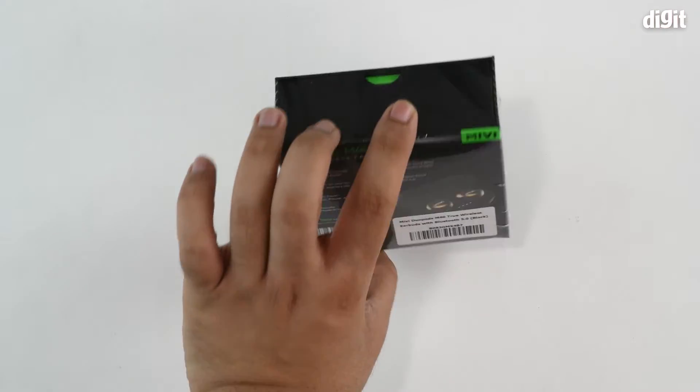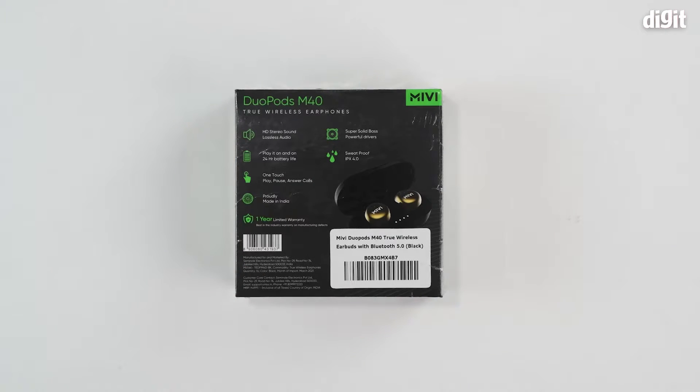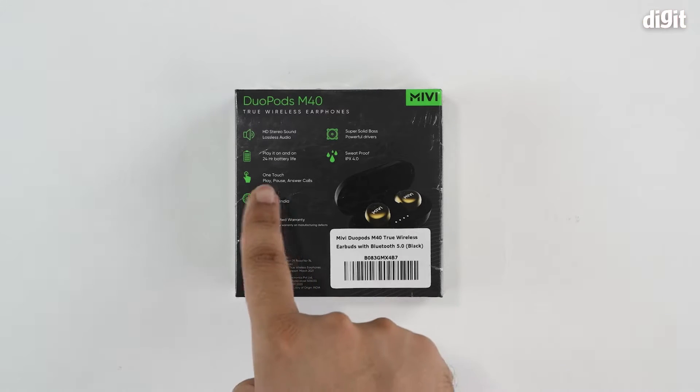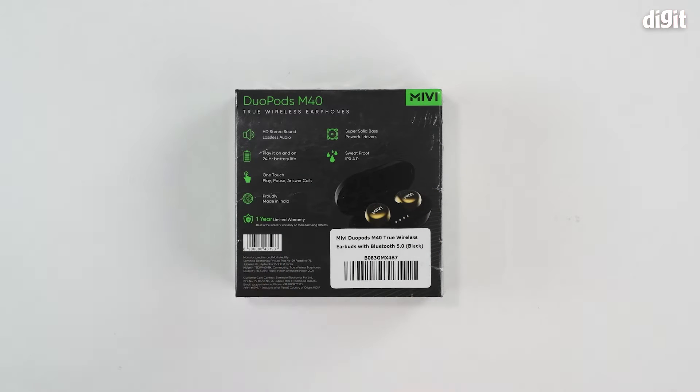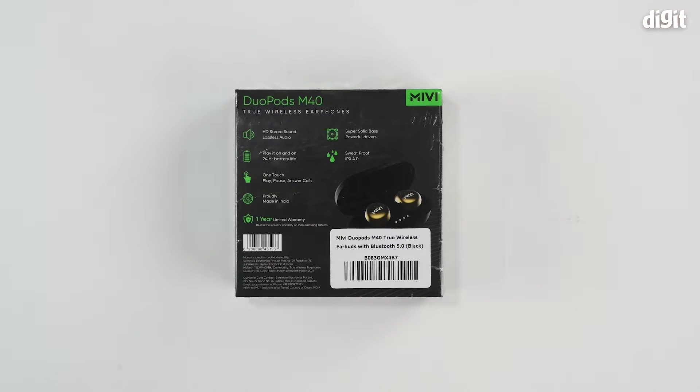There's nothing on the bottom or top, bringing us to the back side of the packaging. Here we can see additional features listed: HD stereo sound with lossless audio, 24 hours of battery life, one touch play/pause and answer call interface on the surface of the earbuds, made in India, warranty period information which you should confirm on the Amazon store page, a super solid bass thanks to powerful drivers inside, and an IPX 4.0 sweat-proof rating.